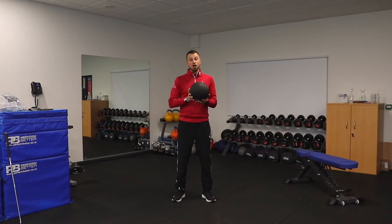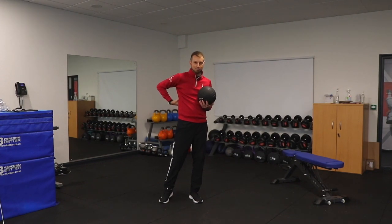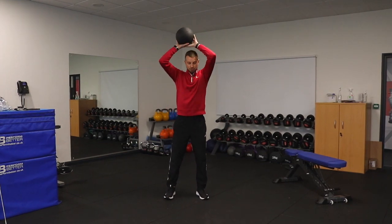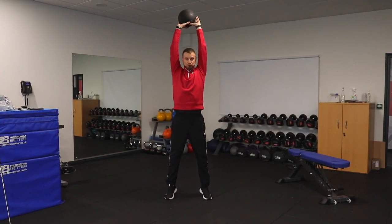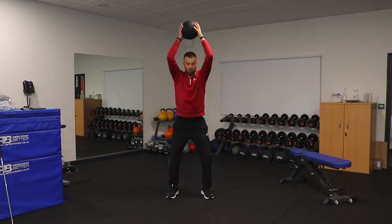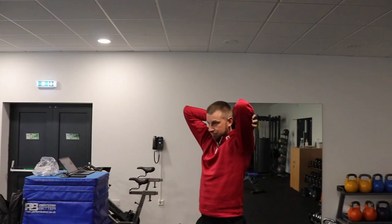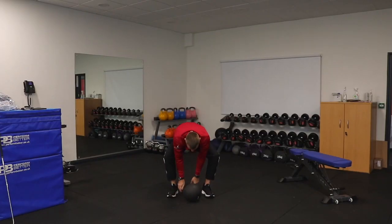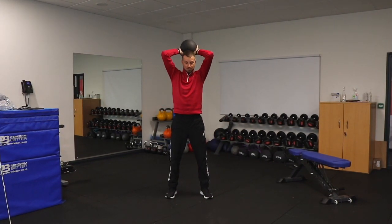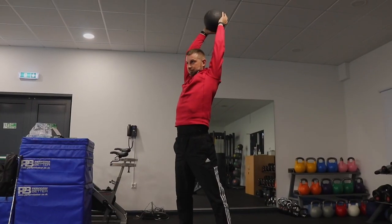The first exercise is an overhead slam. This is predominantly to produce power output through the key lat muscles, which are essential to how the upper body creates its force output. We're simply going to reach the ball to the ceiling, get as tall as we can, and from that position throw the ball as hard as we can into the ground, keeping it close and using the whole body — going tall and then slamming down using the leg and back muscles. The key is doing it as hard as you can for just six repetitions, keeping that energy high.